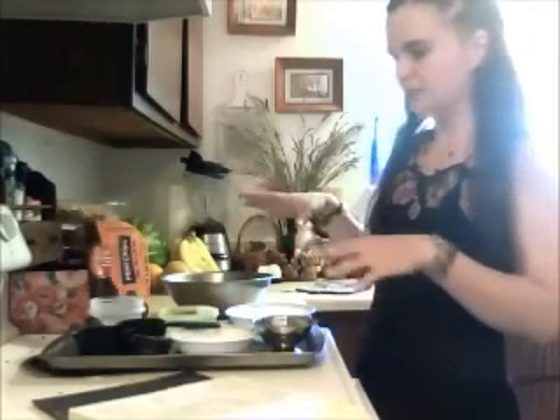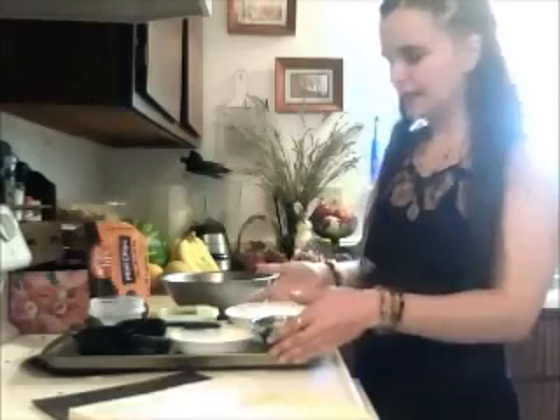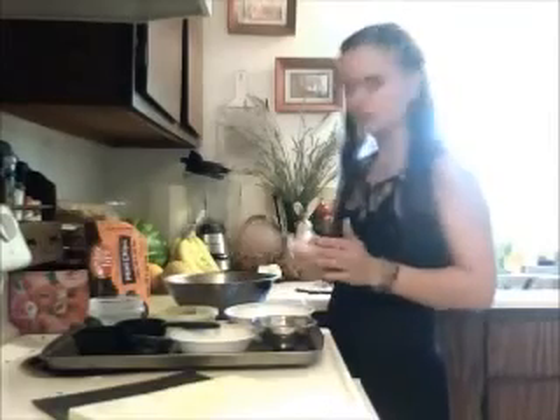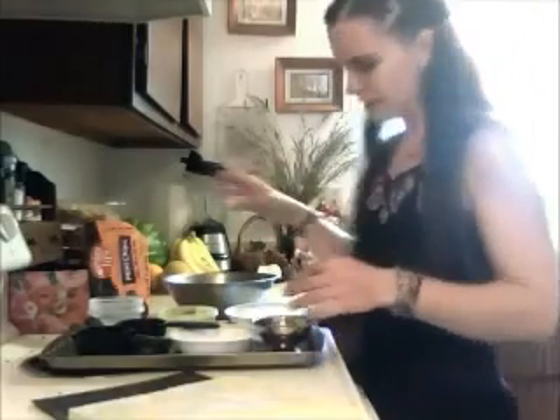First we need to start with collecting the ingredients. You'll need nine ingredients, a clean cookie sheet, a large mixing bowl, a spoon, some measuring spoons, and a couple of measuring cups.